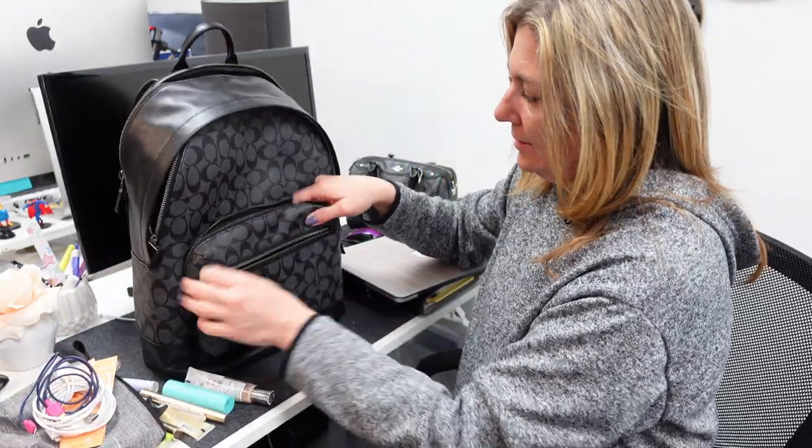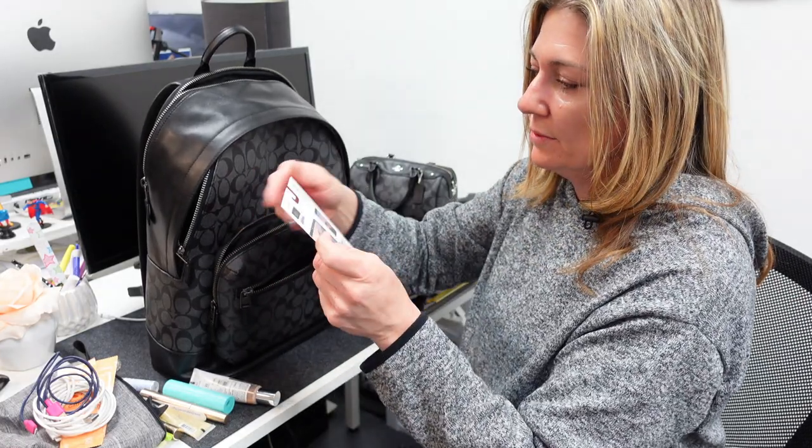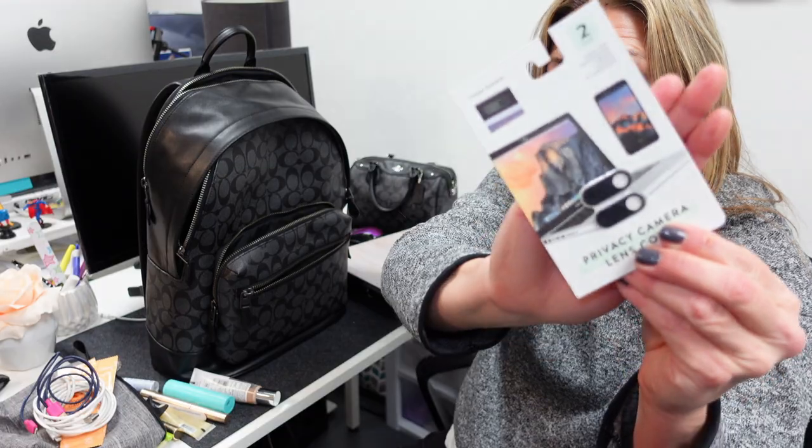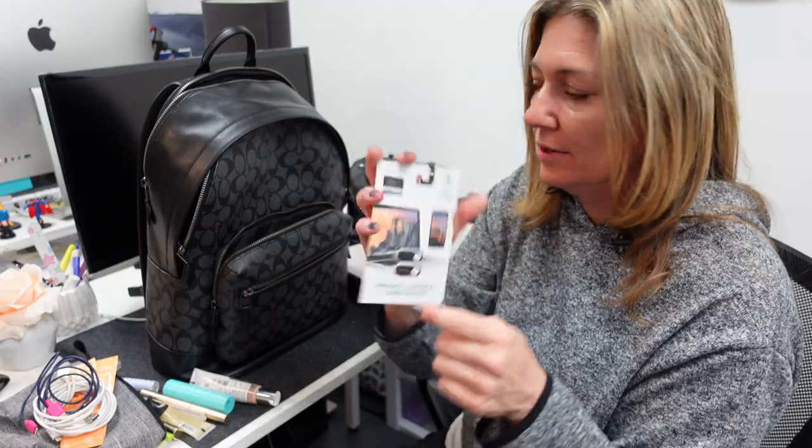And in the last zipper, so far I just have — this is really cool — it's a privacy camera lens cover. You can put this over your webcam and slide it shut so no one can spy on you.